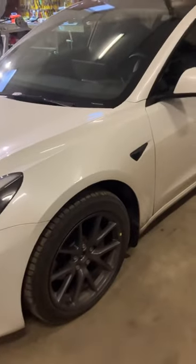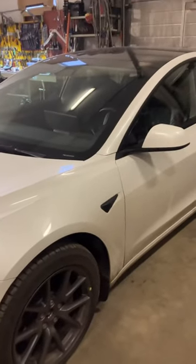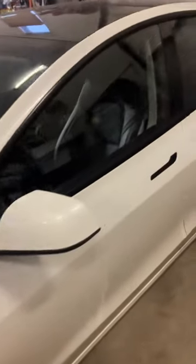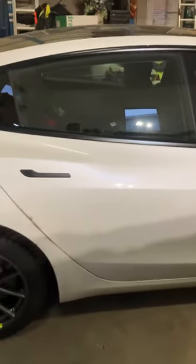Hello guys and welcome to my another video. This will be a quick video of how do you change tires on Tesla Model 3. This is a Model 3 2022 model, a dual motor with big battery. I wanted to change my tires today but all the shops were full and there is no outside, so I had to change them today by myself.